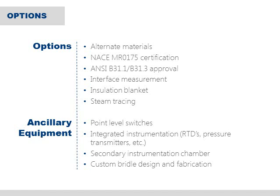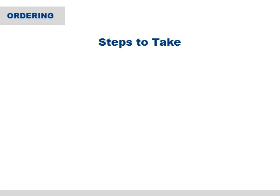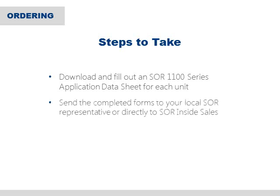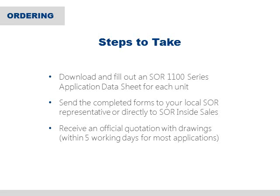Be sure to think about any additional certifications or options you may also need. SOR can supply most any option you might need with your indicator, including items such as NACE certification, interface measurement, point level switches, temperature or pressure measurement devices, and many more. When you have all of your information ready, the first step is to download and fill out an SOR 1100 series application data sheet for each unit. You then send these forms to your local SOR representative or directly to SOR inside sales. A quotation should be compiled and sent back to you within five working days for most applications. After that, the only thing left is to place the order.